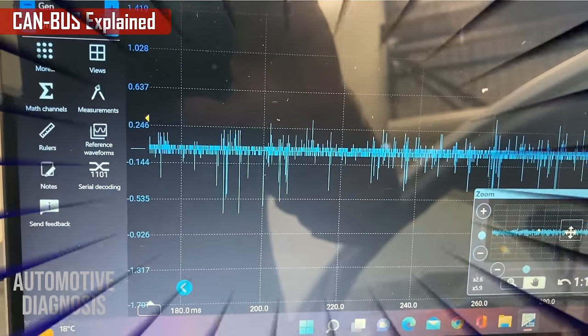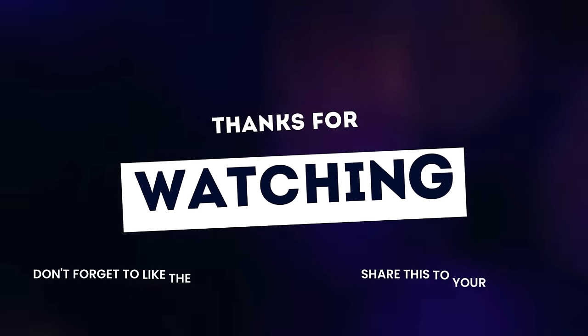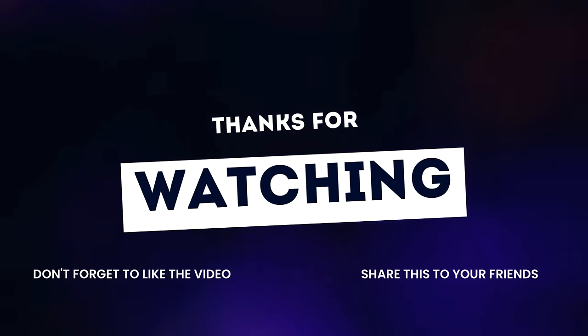Thank you very much for watching. If you liked the video, please don't forget to like and share it with your friends.